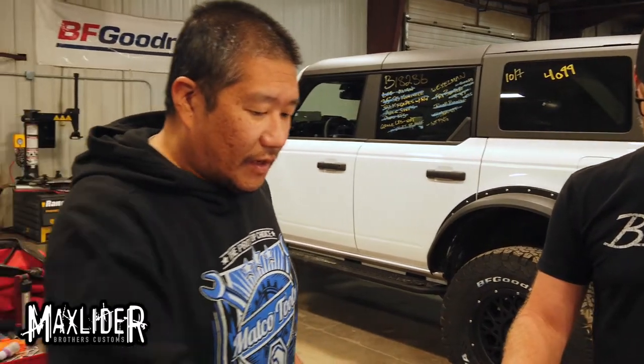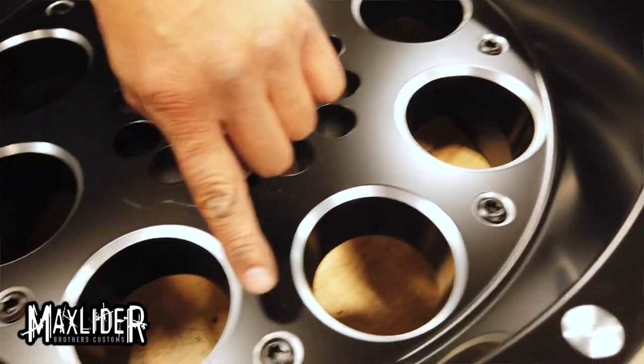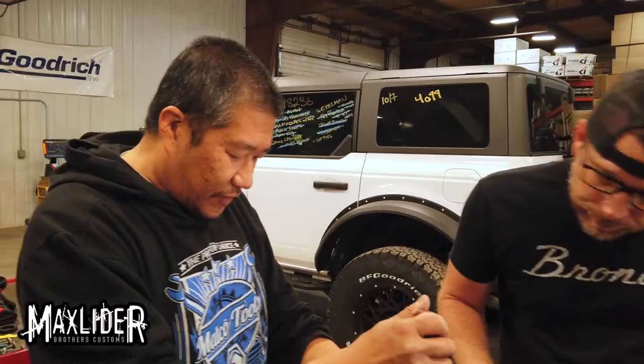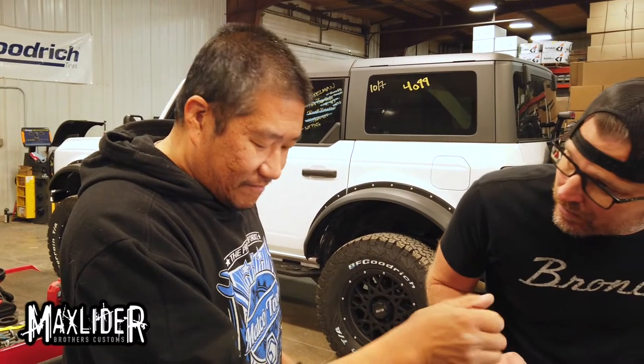So powder coating only works on metal. And I know we want to remove these screw heads because they cannot be powder coated. I can't get those out because those are plastic. I've got a Torx bit — as you can see, that's not coming out.